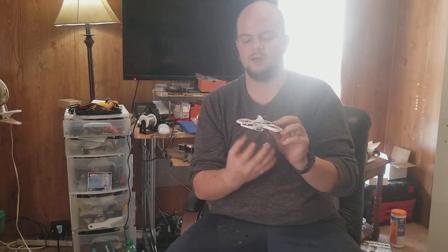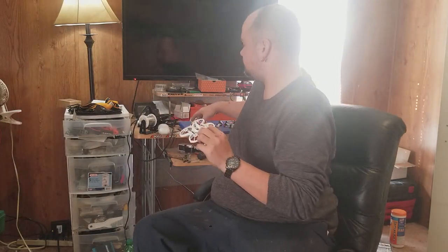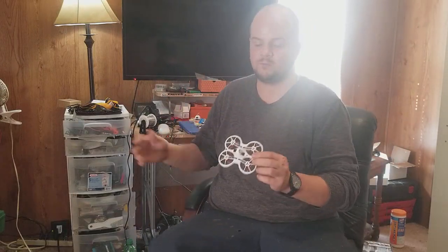It uses upside-down motors and pusher props, so the air coming out is actually cleaner than with a standard whoop, because you don't have the pylons in the way. Both of mine are repaired with welder's adhesive because those pylons broke so quickly.